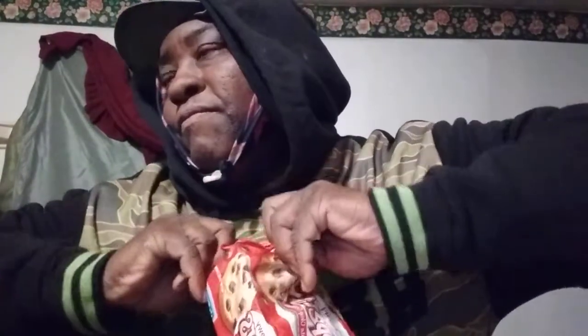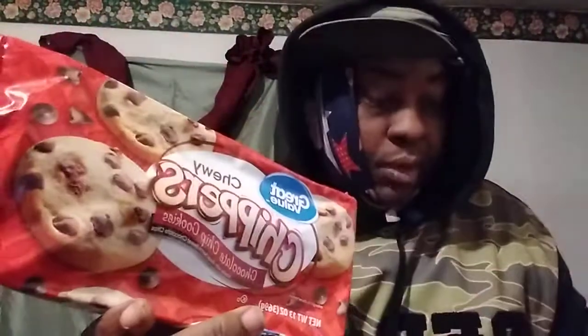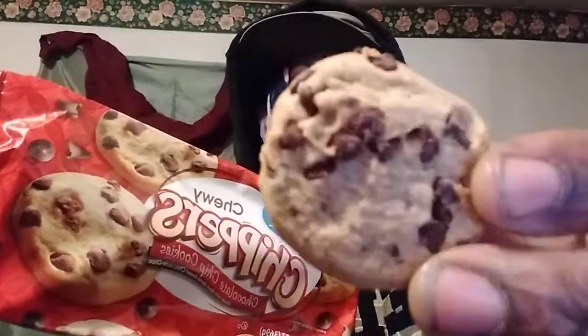Tearing into them guys, see what they're working with. They also had a crunchy type one if you want. We'll get out one cookie — it's about 10 cookies in here. It's a resealable pack. For a dollar 48 cents, can't complain. Slide this back up. Here we go, let me show you guys what the cookie looks like.